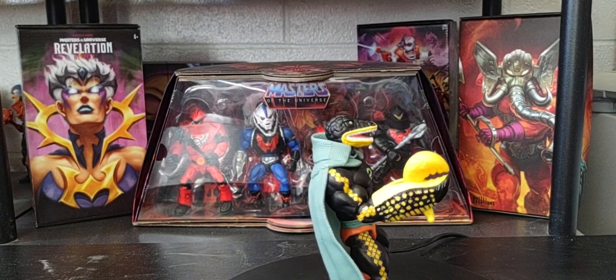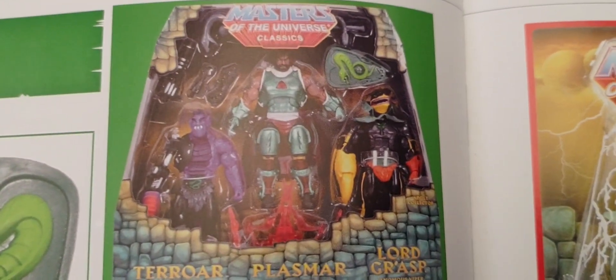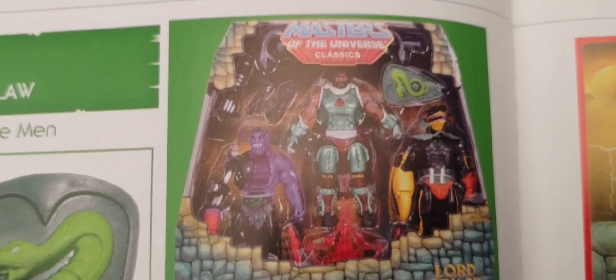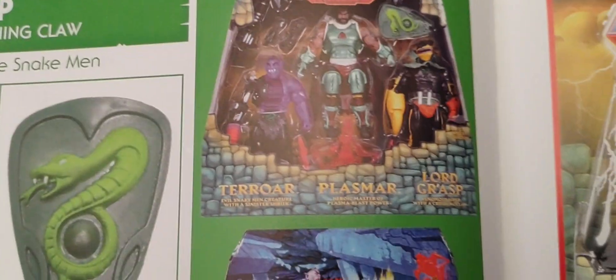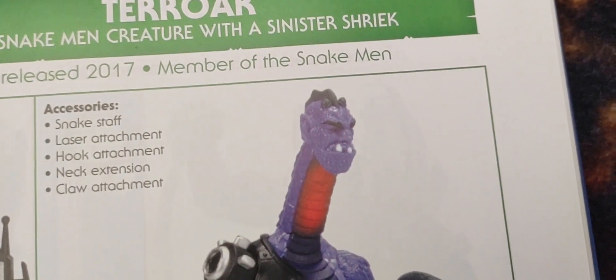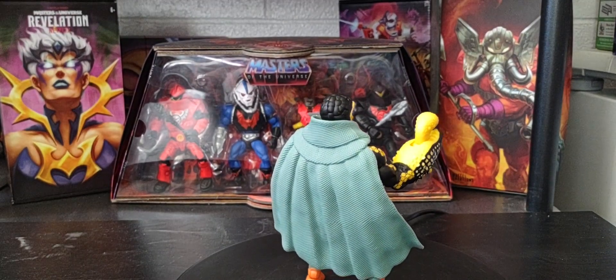He came out in 2017 and as you can see, he only comes with a shield. He's part of that three-pack with Plasmar, so I have no doubt we will get Plasmar as part of the Origins line — hopefully as part of that Serpent's Lair playset. There's the same black staff that Terror War was included with in the Classics line. For some reason, the Origins line decided to give Lord Grash the staff.